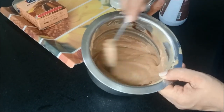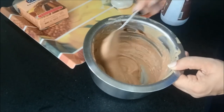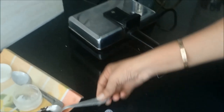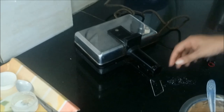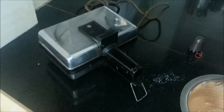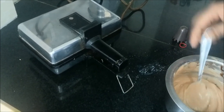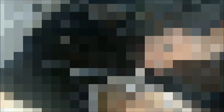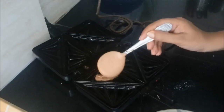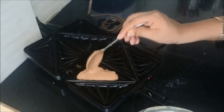Now you can see our batter to make the cake is absolutely ready. Here you can see my sandwich maker, which I have already preheated. We will now pour our batter into the sandwich maker.